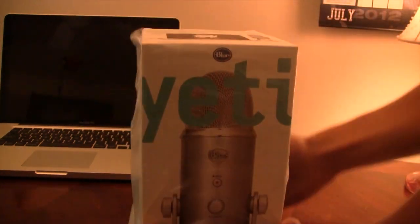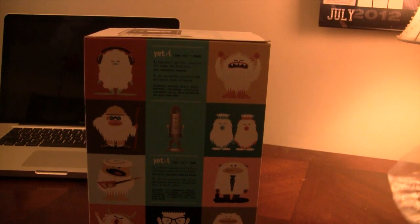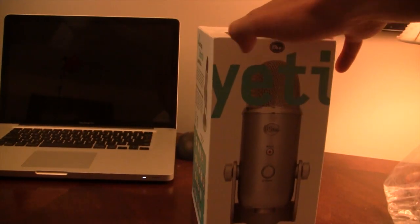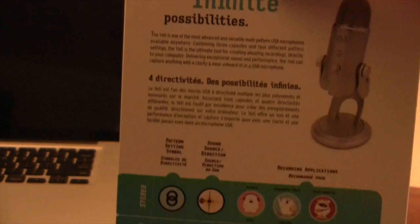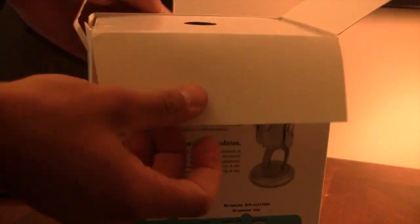Opening up the packaging, they do come with great packaging on both sides — little bubbles on either side of the box. The box itself is really nice. On the outside you have pictures demonstrating the Yeti mic by Blue Microphones, billed as the ultimate USB microphone for professional recording. You can see the Yeti on the sides here.